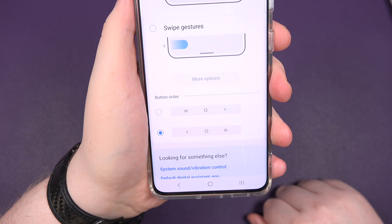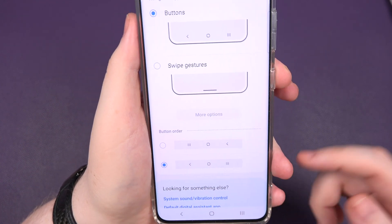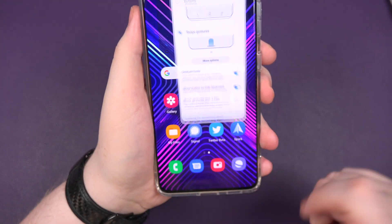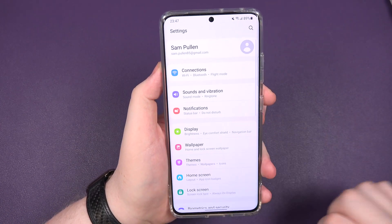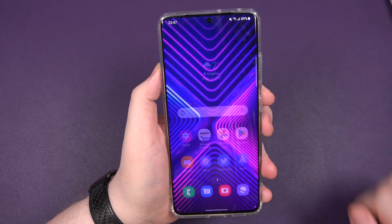I'm not exactly happy that Samsung kept these on there. I think they should be basically putting people to the new swipe gestures now. Click on that and you get your swipe options. Swiping up, tap swipe up and hold. Swiping left to go back, swiping that way to go back as well, or holding it up and swiping away.